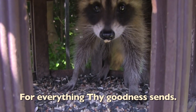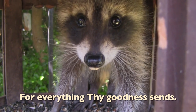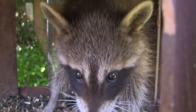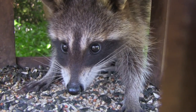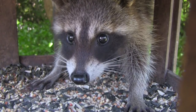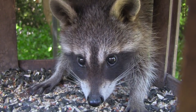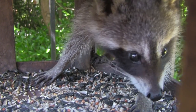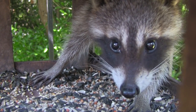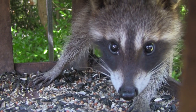Hi little raccoon, how are you? I'm a hungry little guy. You're a hungry raccoon. You're so hungry you had to eat in a bird feeder. You had a hard time getting in here because you're a baby. I won't hurt you little guy — this feeder is for everybody.